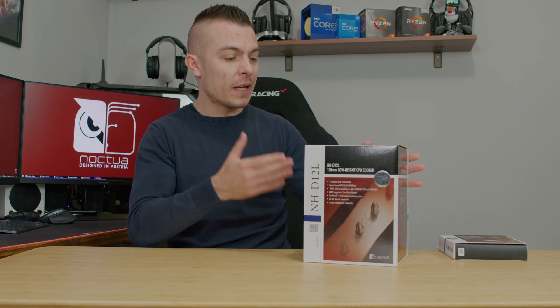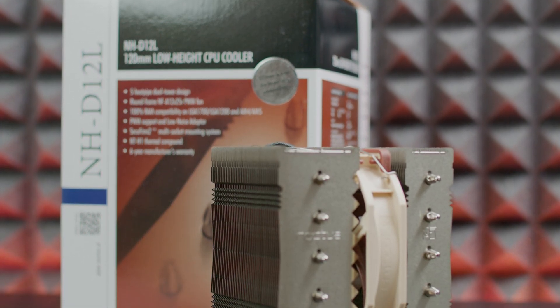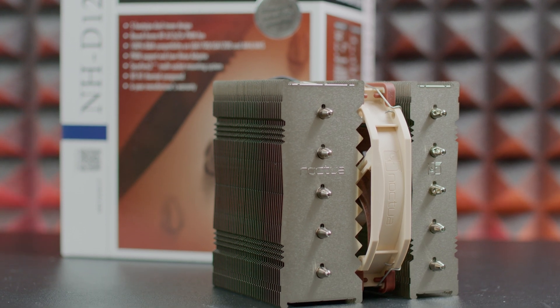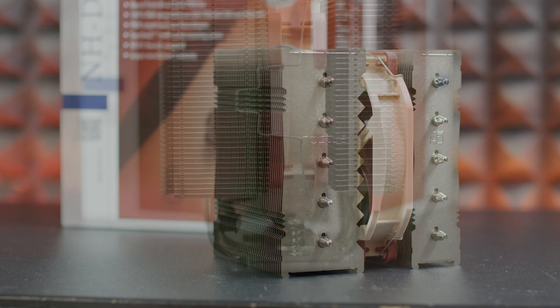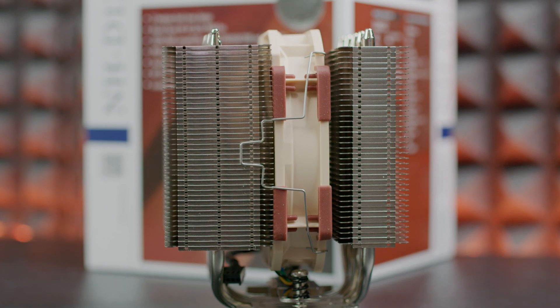The maximum height of this cooler is 145 millimeters, and you have loads of clearance for your RAM and for your IO cover, so you don't have to worry about that. It comes with a twin tower design, so you have two passive heatsinks and a fan in the middle.